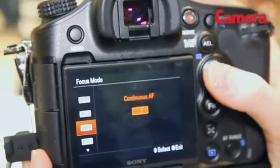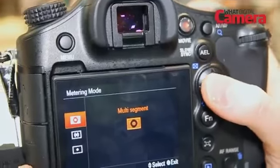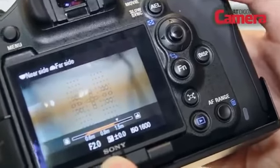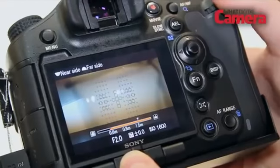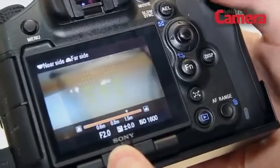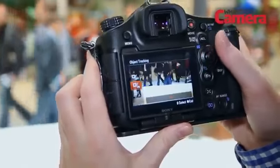The focusing system is also really impressive. There are 19 points on the main AF sensor and on the imaging sensor itself there are a further 102 points which are used for face detection too. Sony claims that the combination of these two allows focusing to be a lot quicker than before. Another impressive feature is the AF range control which works like a focus limiter switch on a macro lens, allowing you to select the minimum and maximum focusing distance so the lens won't be focusing where you don't need it to.